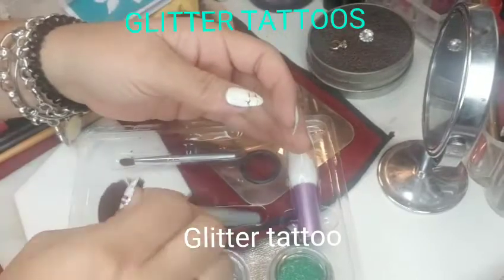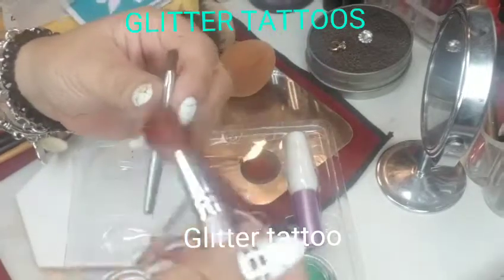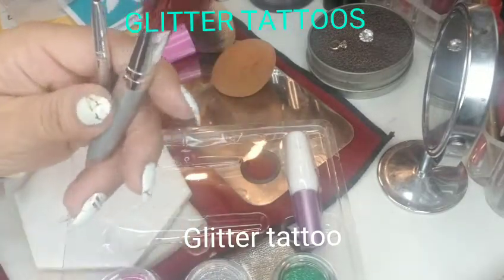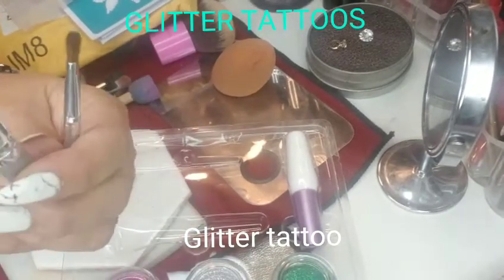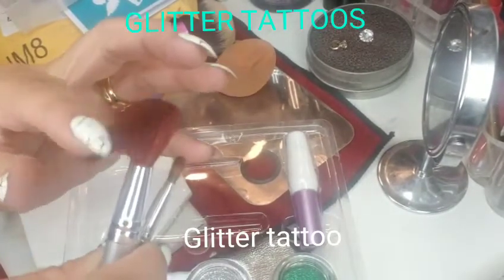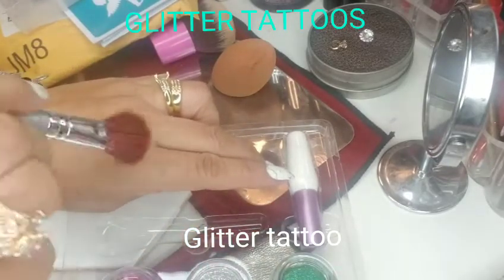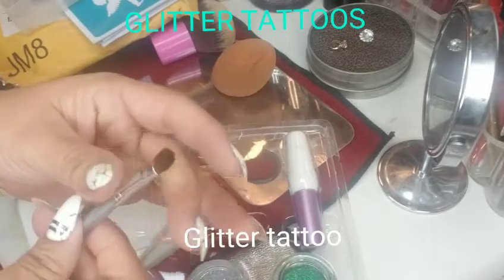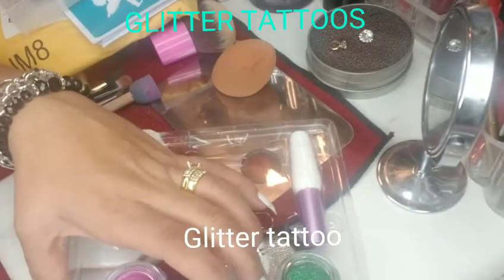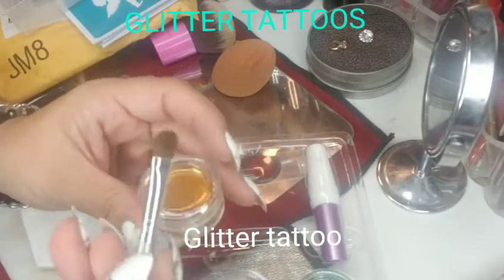Let me show you guys the brushes. There are two brushes: the small one is to apply the glitter, and the big one is to remove excess glitter. They're a pretty good size and the brushes feel soft. The small one is what you use to apply the glitter directly onto the stencil. I have six glitters.